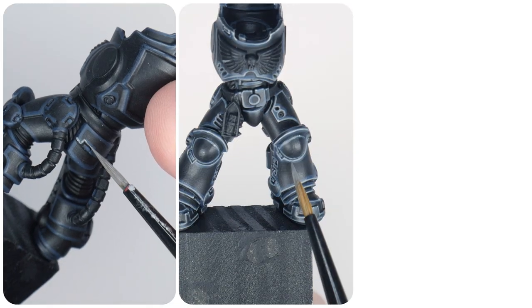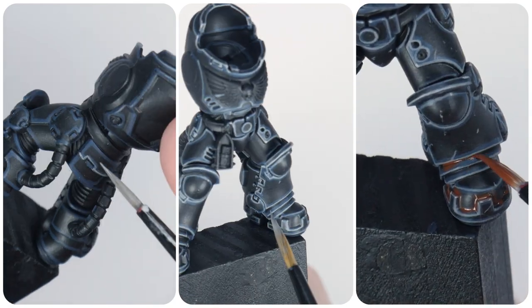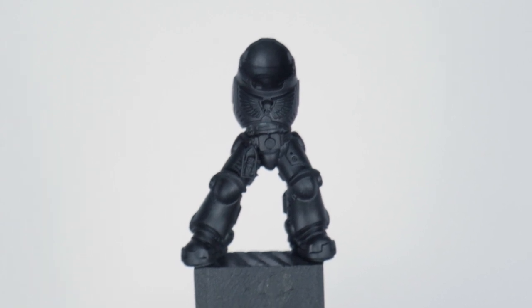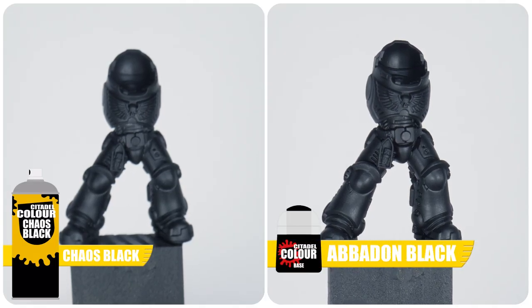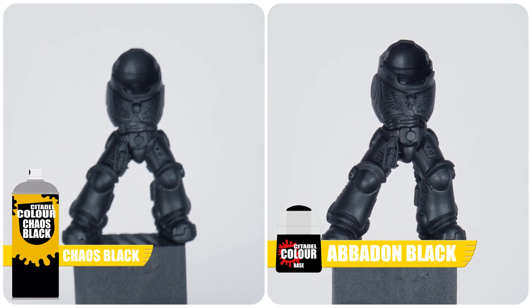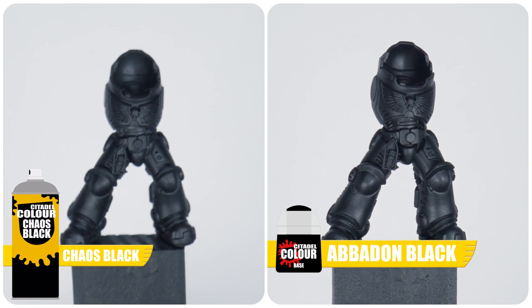In this first section of the tutorial, I'm going to go through the steps to getting the black power armour painted, including how to make it more interesting. Even though we undercoated our Iron Hand with Chaos Black spray, it's still going to be a good idea to paint it using Abaddon Black from the pot. The colour from the spray doesn't always match the pot, and we may need to neaten up or have missed some bits when we sprayed, so we don't want those areas to stand out.